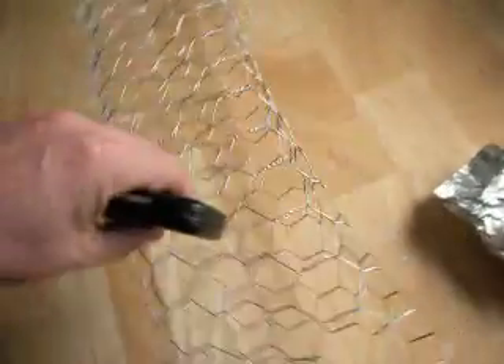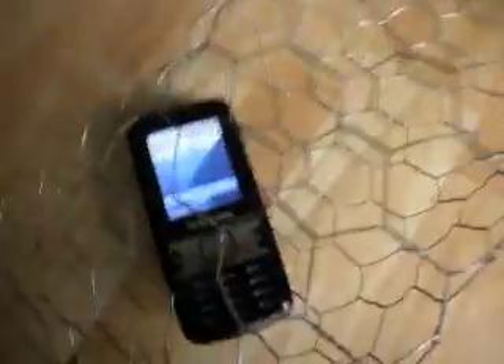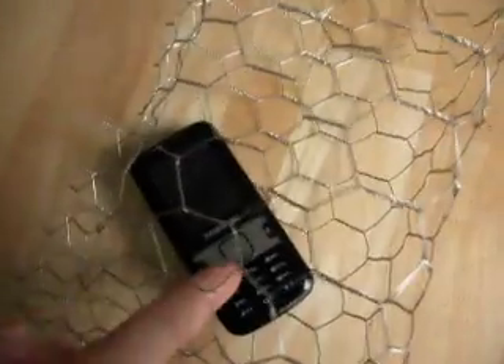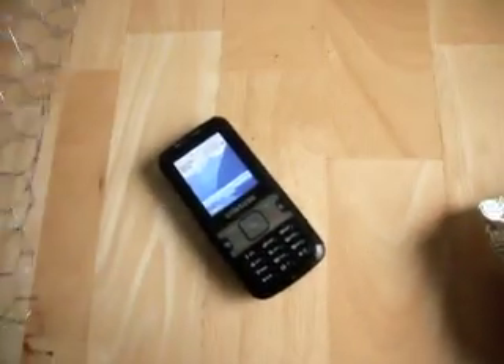The next thing we're going to look at is this chicken wire. We're going to put the phone into the chicken wire and see what happens. I've done this earlier and the chicken wire doesn't really seem to do much, to be honest with you. The signal seems to be 5 bars whether it is in or out of the chicken wire. I think there are too many holes in the chicken wire to let the signal through.